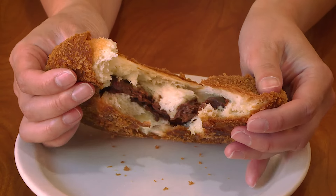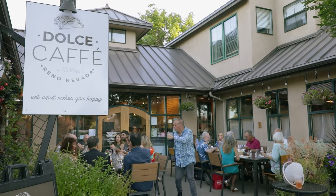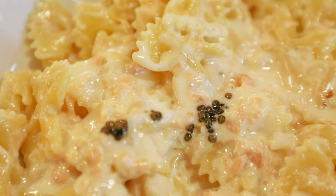Oh, there's chocolate inside. That is called an Edis. But we'll get into that in a moment. We're here at Dolce Cafe, a family-owned bakery run by Claudio, Giuseppe, and Melissa. They create a variety of different Italian and Sicilian foods.